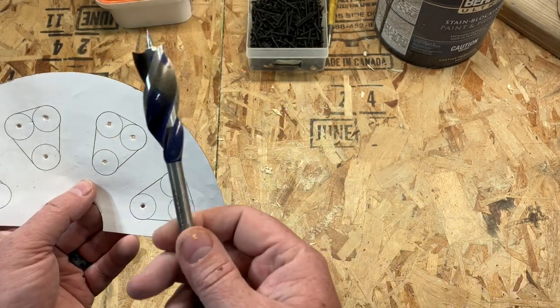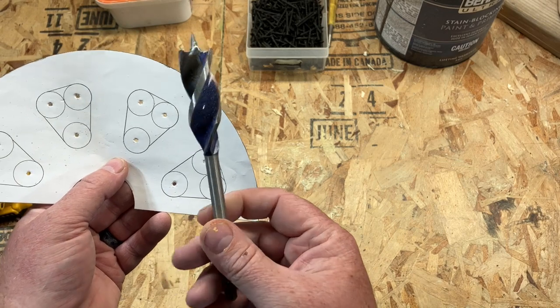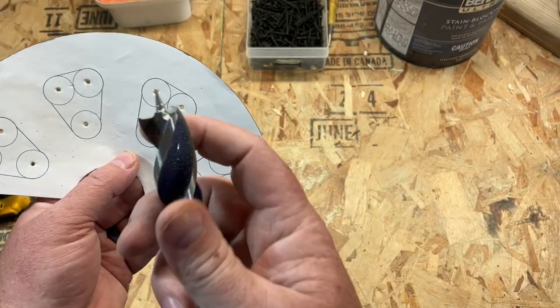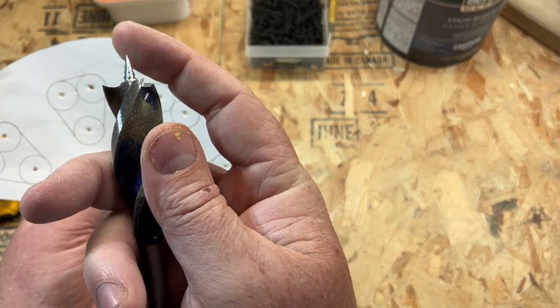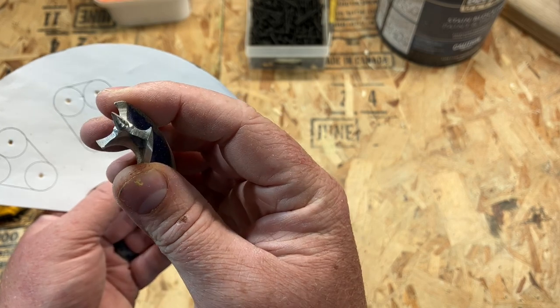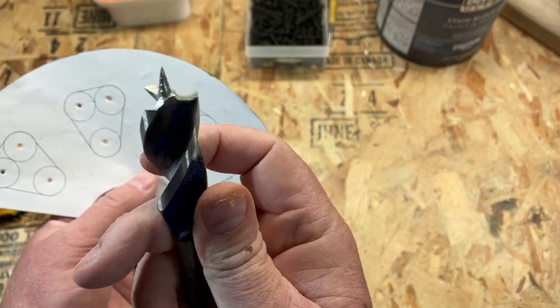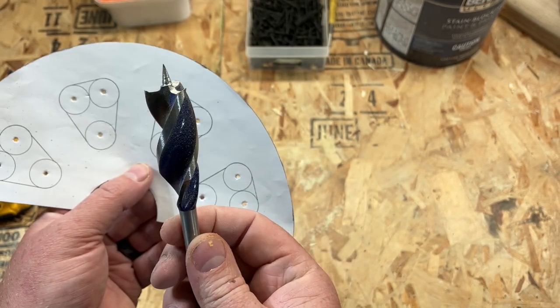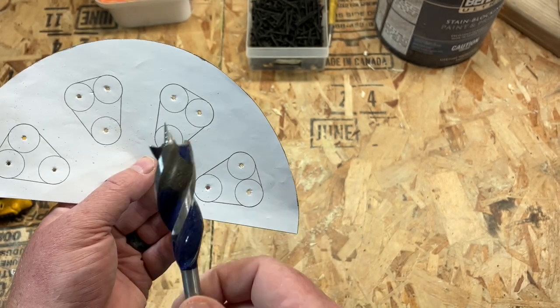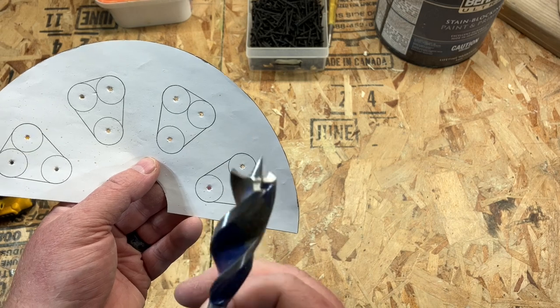This is my favorite spade bit in the world — a Speed Bore three-quarter inch. The only thing I had to do is sand down the top so it doesn't pull in and gives more control over how quickly it digs through the wood. This bit is absolutely amazing, and especially with the amount of holes you have to drill for this, you'll see why.